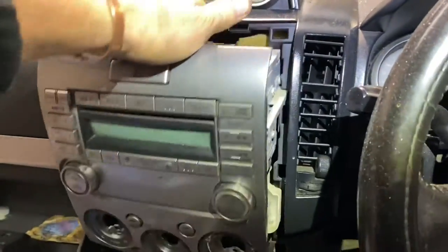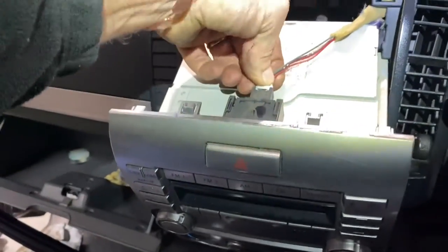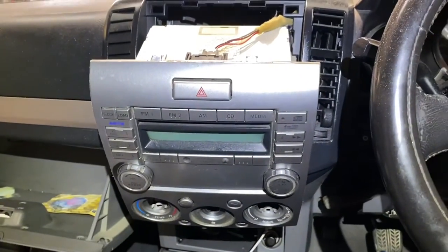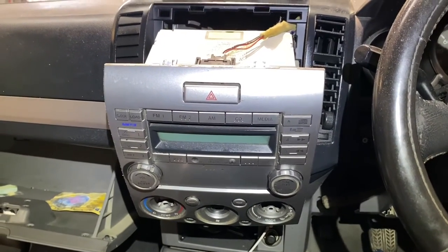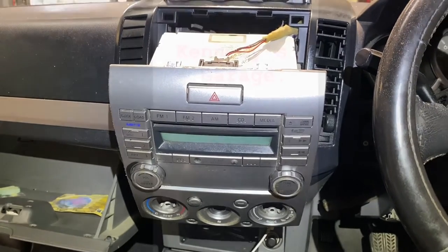So that is it — that is the radio out. A couple of wires and block connectors and stuff that everyone will be able to figure out themselves from that point on. But that's the radio removal tips on a 2008 Ford Ranger. I believe it's the same as Mazda BT50 as well, if that's of any use to you guys. Thanks for watching, please like and subscribe, and I'll talk to you next car tune.